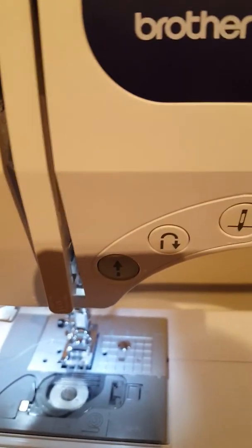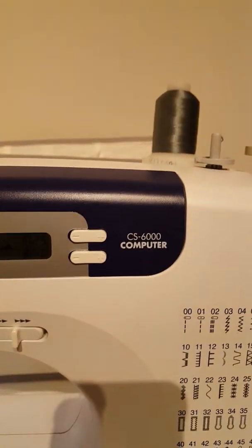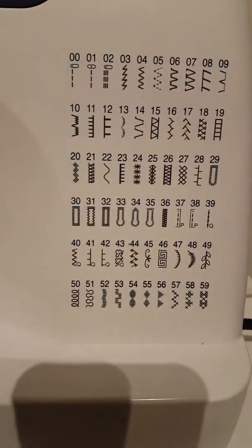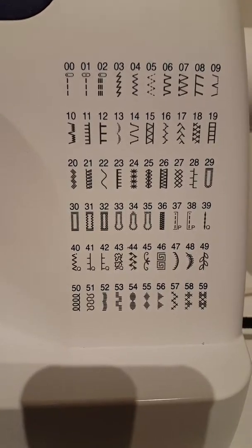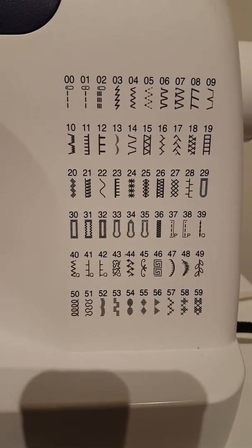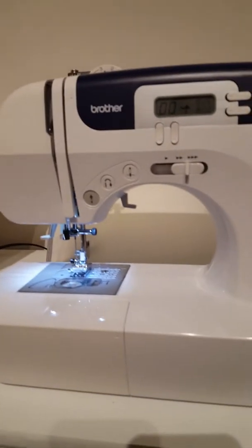I really didn't want to buy another machine because I don't sew all that much. I have the Brother CS6000 — it's a pretty good basic machine that has a bunch of different stitches. It works for what I need; I basically just sew straight lines, buttons, and zippers, so I don't need anything super fancy. I also have my embroidery machine over there, which is also a Brother.